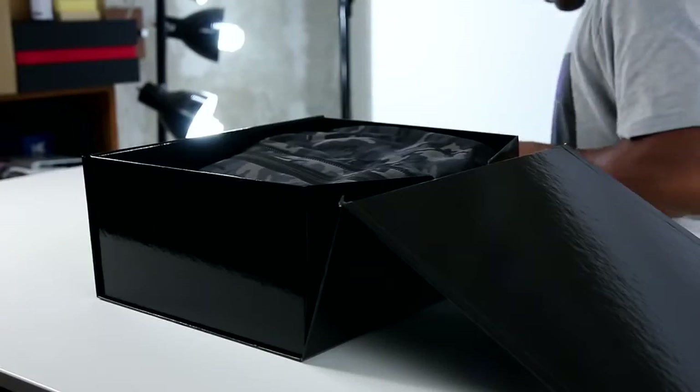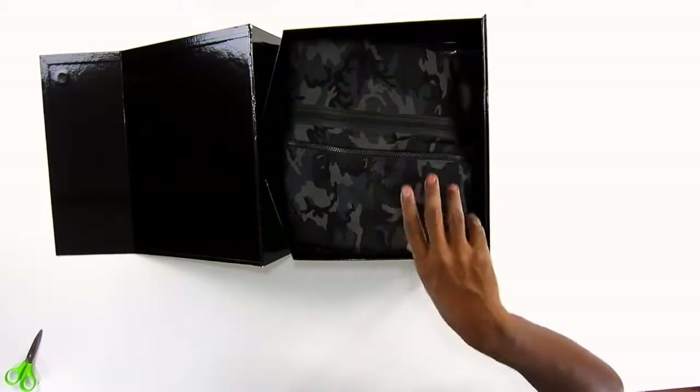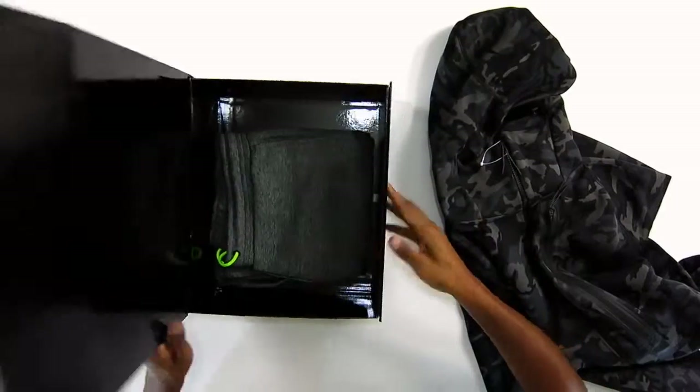So the Nike tech pack stuff actually dropped a few weeks ago, and it's all sorts of pieces — there's tops, bottoms. They have some really dope prints. They have a really dope blueprint of this one. So this looks like it's the hoodie. Let's move this to the side first.